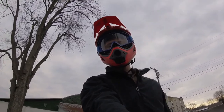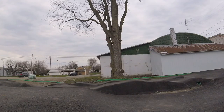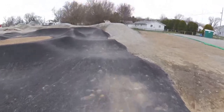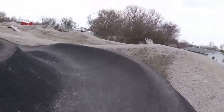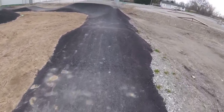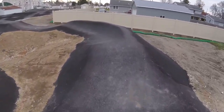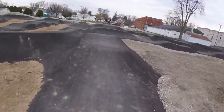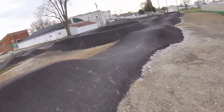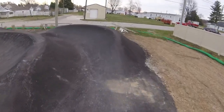I hope the GoPro caught it. I'm going to move it to a different angle and see if I can do it again. Yes! Got it! It's so nice. These bigger wheels, for some reason, help me so much. That looks so good. That looks great.